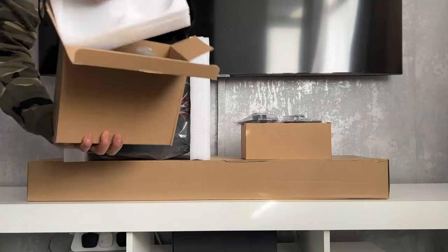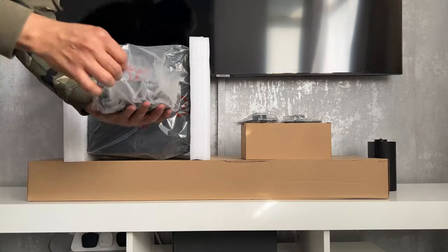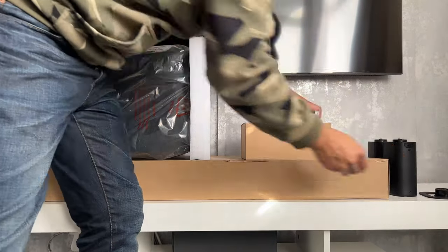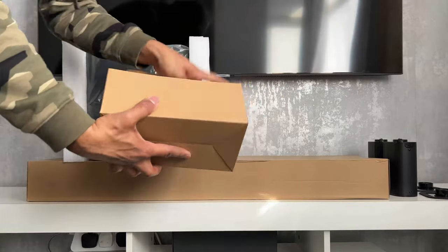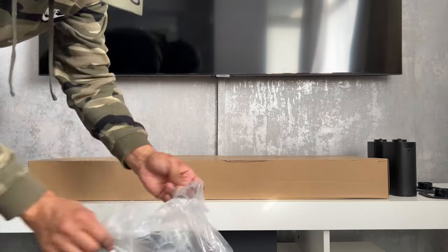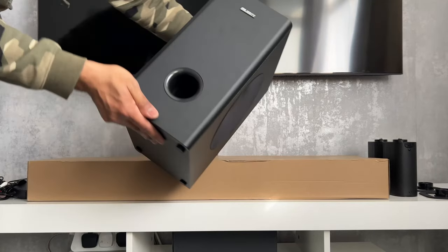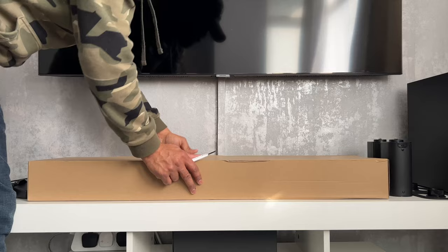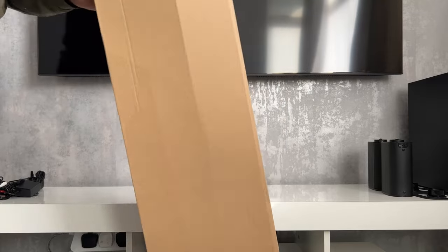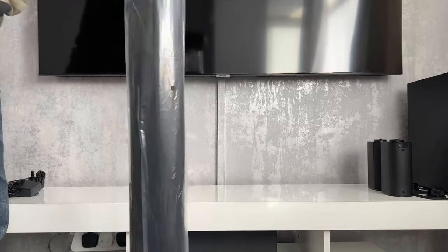The long section contains the soundbar and the taller section has the subwoofer. There are also two smaller boxes which contain the accessories and the two satellite speakers. One thing to note is there are no instruction manuals provided — in fact, no paperwork whatsoever inside the box. Perhaps Majority is trying to be more green and cut down on printed paperwork. There is however a fantastic user manual on the company's website which can also be downloaded as a PDF, but to be honest everything is self-explanatory and the system is very easy to set up.